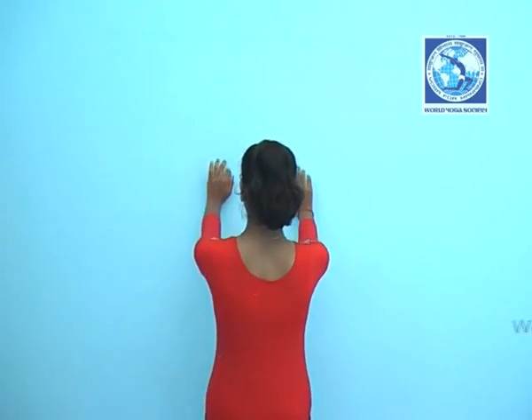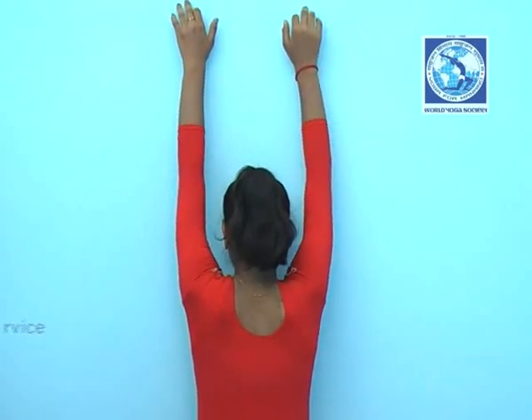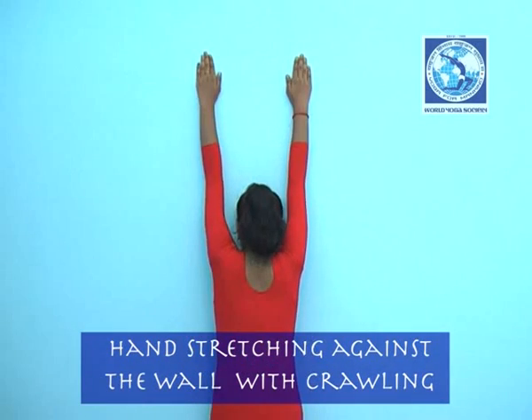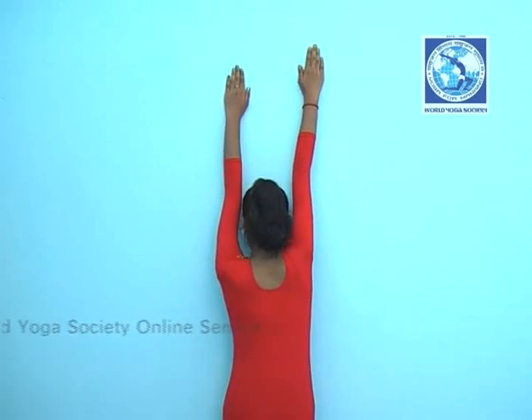Raise your hand till shoulder level and move towards the wall. Start crawling on the wall with your fingers and stretch your hands till the level you can. Now move your arms up and down simultaneously.